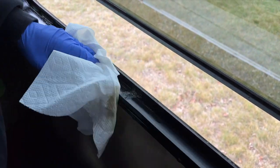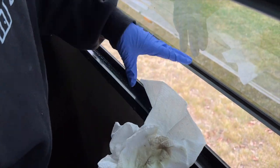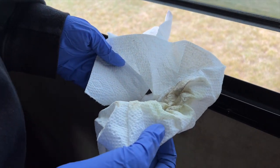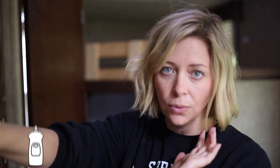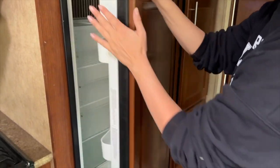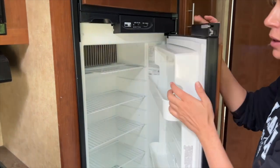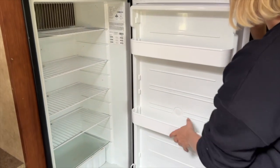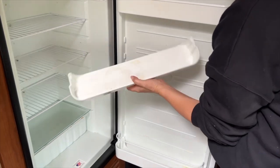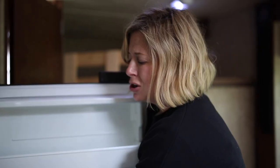We're going to pressure wash the outside, so I'm not too concerned about the exterior right now. Look at that instant satisfaction! There's some glue that's not going to come off, but the dead bugs did. It actually looks dirtier than it is. Now, you need to clean your fridge. One thing with your fridge when you're storing your RV — you want to keep it propped open so it isn't airtight sealed for the whole winter, because it's going to get disgusting and stinky.